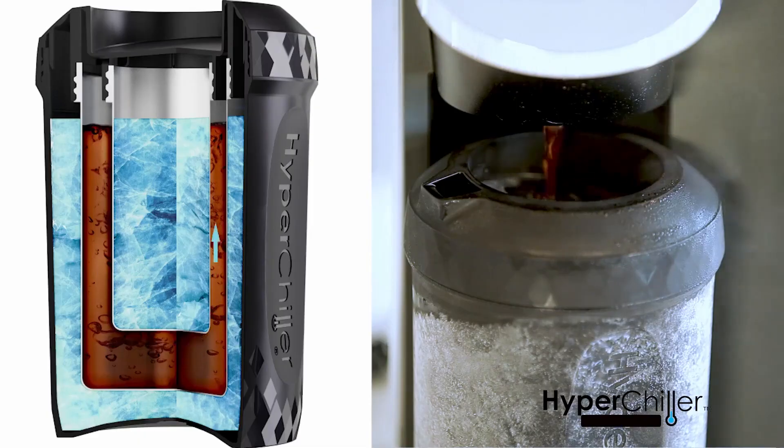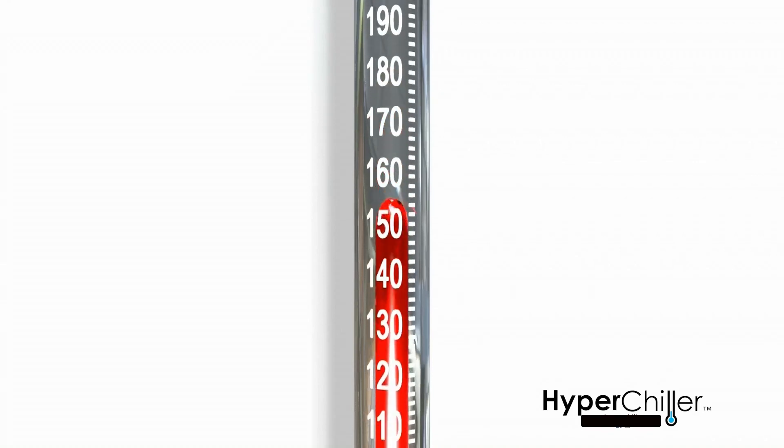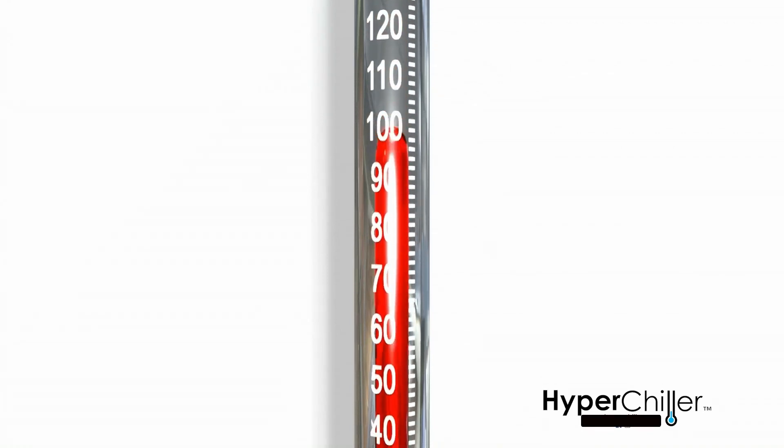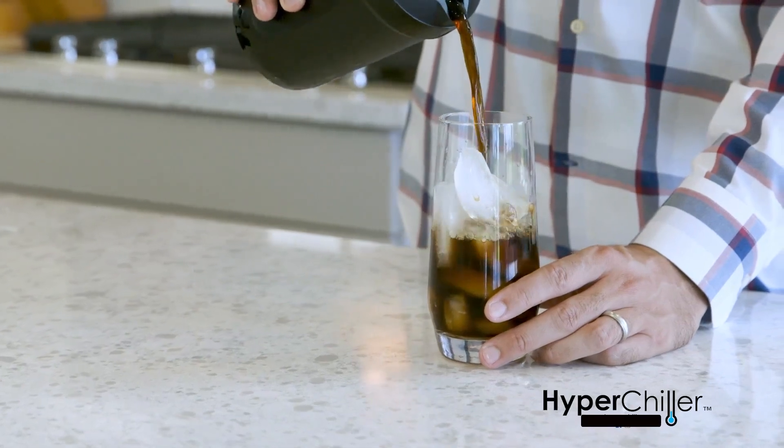Or other adult beverages — without dilution. You can even chill a glass of wine, making it the best happy hour accessory you can buy. This is the easiest and most convenient item to make iced coffee without dilution. Simply fill with water and place upright in the freezer, then remove and place in your coffee maker and brew, or pour from a carafe into the HyperChiller.